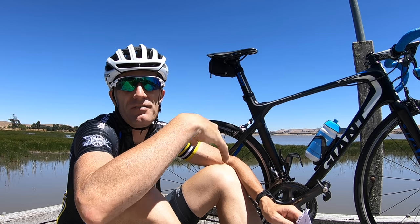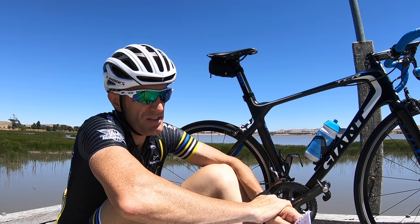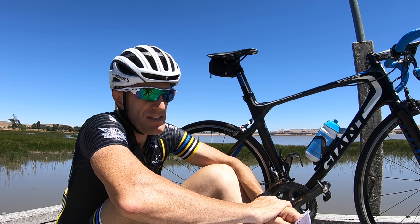Nice sunny lunch spot here in Ballarat. While I'm out for a ride, I thought I'd have a chat about the saddle I've been running for the last two and a half months: the Shimano Pro Stealth saddle, 142mm size, alloy rail.